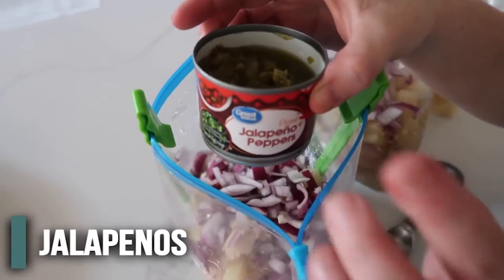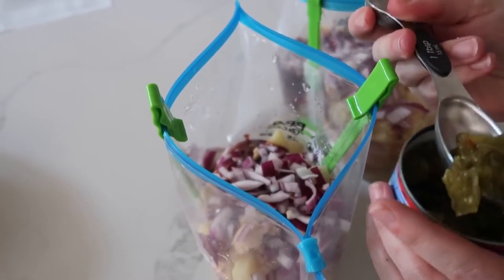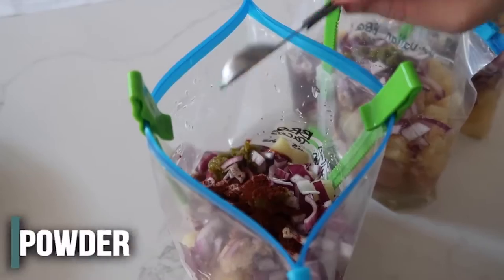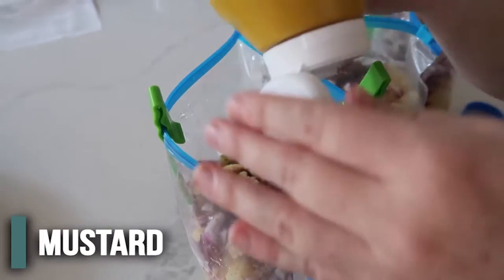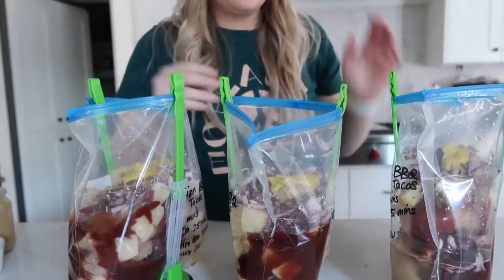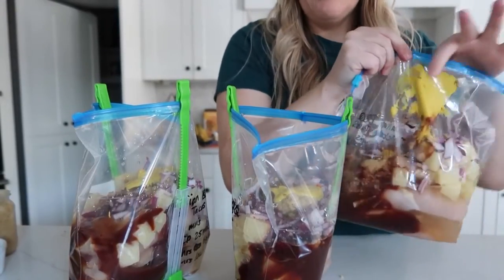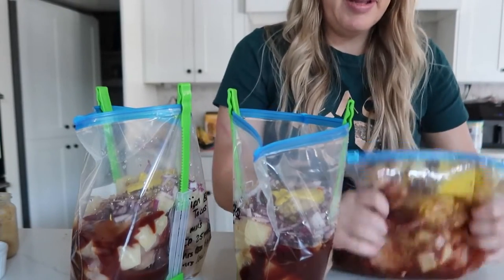If you like a lot of spice, you can add two tablespoons of diced jalapeños — you can use fresh or canned. I'm just going to add just a little bit for flavor because if it's too spicy, my kids aren't going to eat it. Then we have about one teaspoon of chili powder. Then we have about two cloves of garlic — I love to use the minced garlic. And then the last one is yellow mustard — we're doing about one tablespoon. Now they are all done. We're going to get all of the air out, and then we're going to mix everything around just a little bit before we lay it flat so we don't have a big mustard clump.